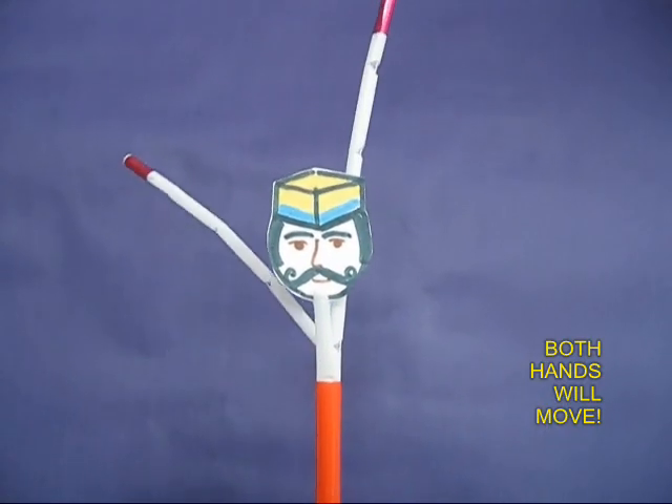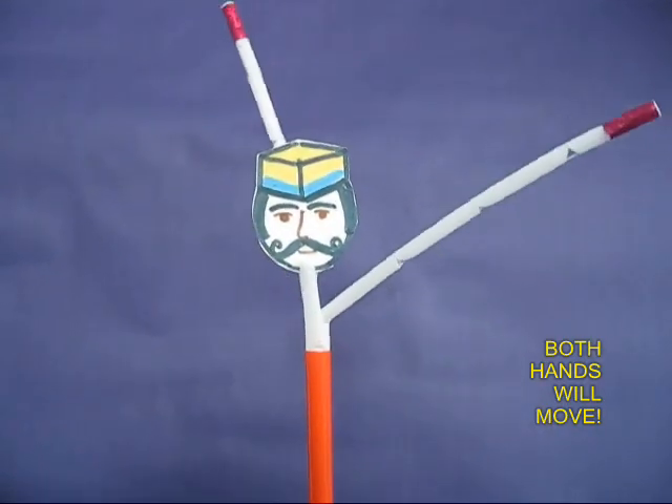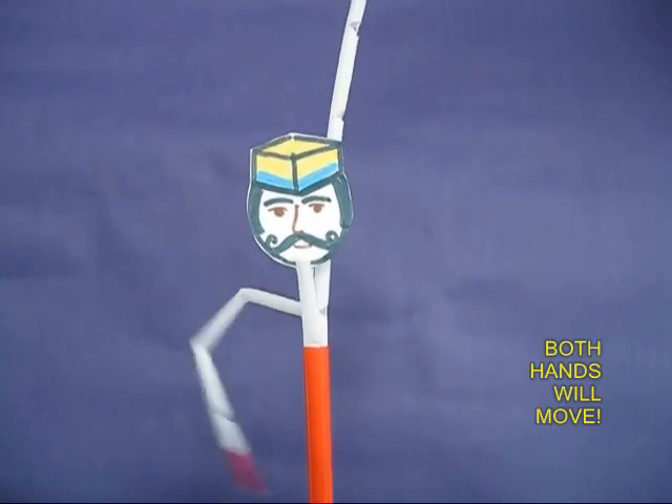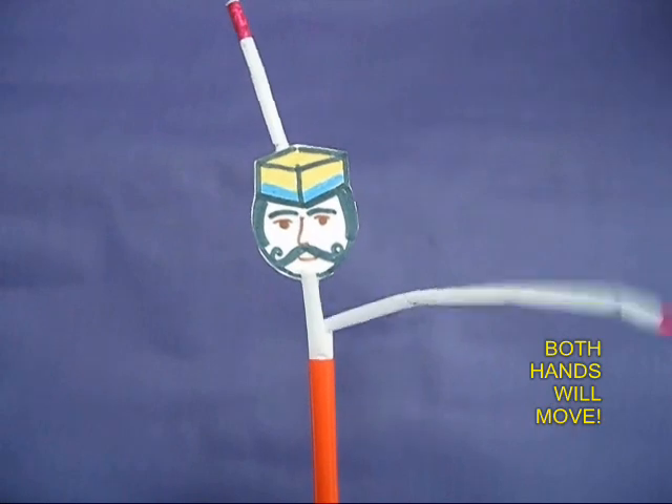It is a delight to watch this policeman direct the traffic. It is an absolutely captivating toy which will enchant you for hours.